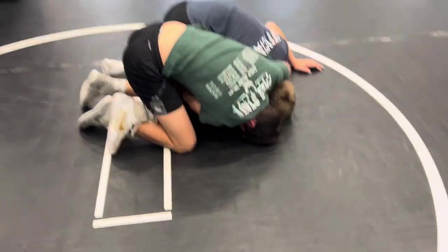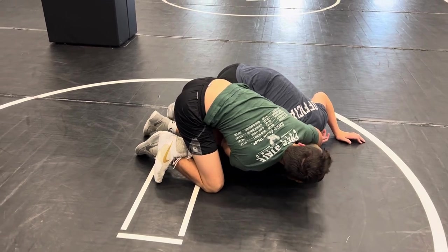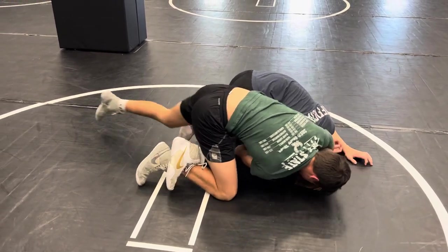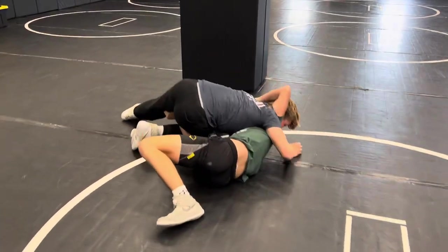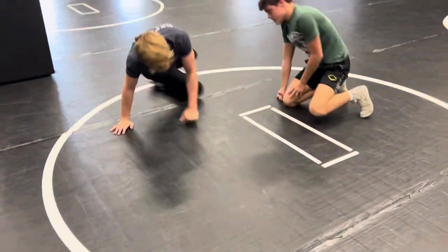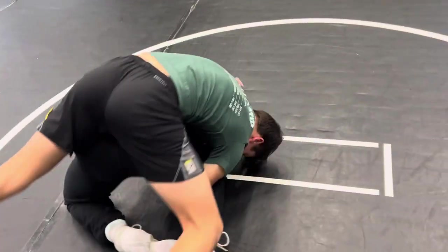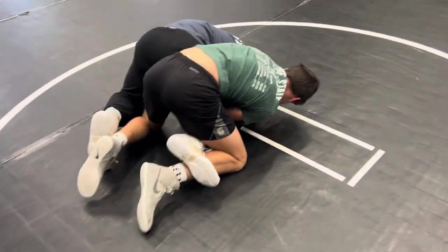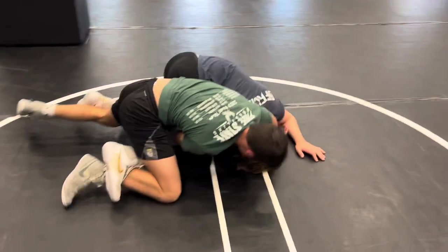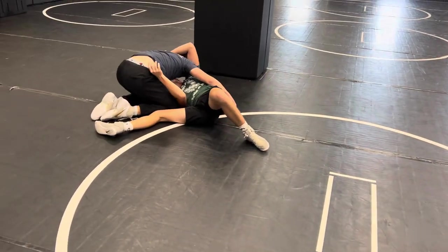Now when Drew goes to take this back, Grayson's going to kick to the ceiling and do a hip heist in the air over him. Take it back, kick right there — and out. Again: Drew crossface cradle, hop sides, hook in there. He decides to take it back anyway, we kick to the ceiling — boom — we come out right there.